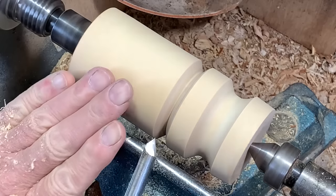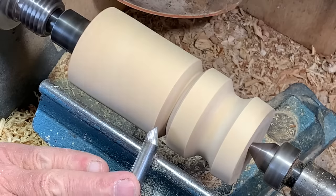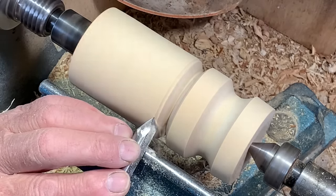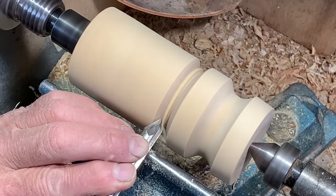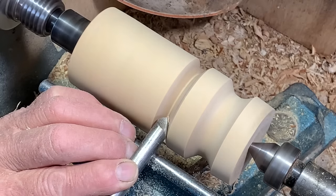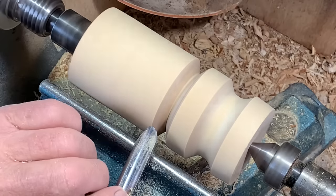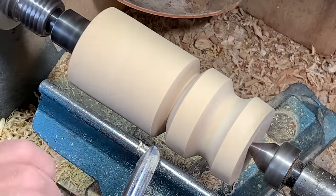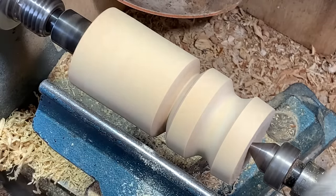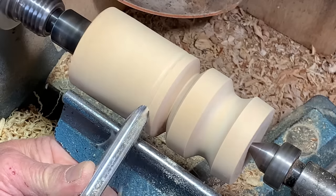Now there are better tools for doing this, but this is a video basically about what you can do with a half-inch spindle gouge. A better tool for doing grooves is a skew chisel, because it can get into much tighter spaces than this. Or a detail gouge, which has a shallower flute and can get into tighter spaces. But for very basic spindle work, this is a very useful tool.